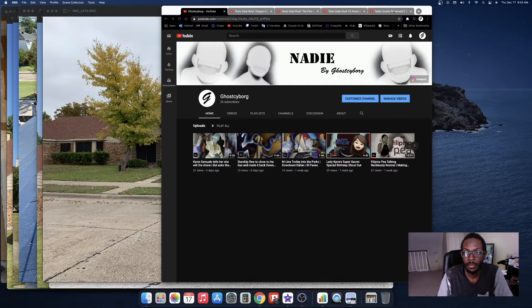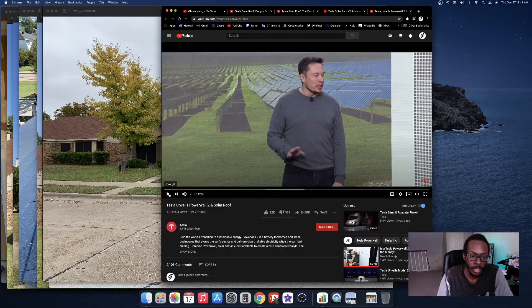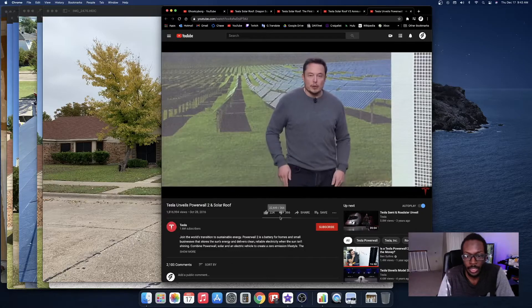When Tesla first announced that they were going to implement a solar roof, it was very interesting. They did that about four years ago in 2016. I have a video pulled up with that — let's just look at a quick clip.